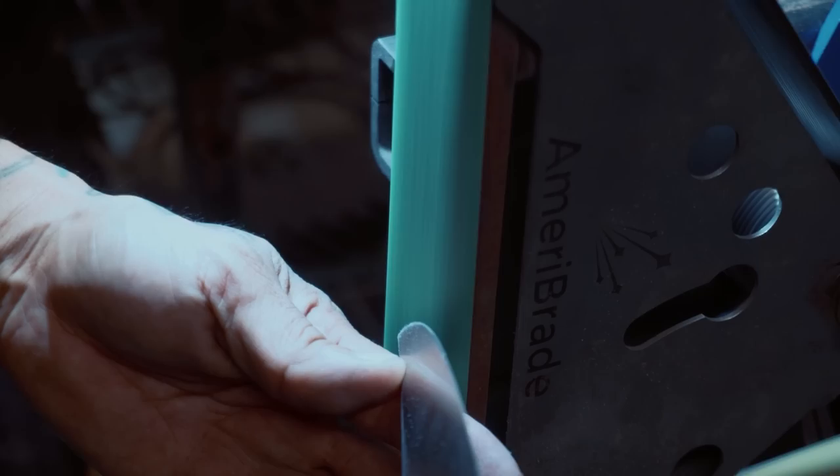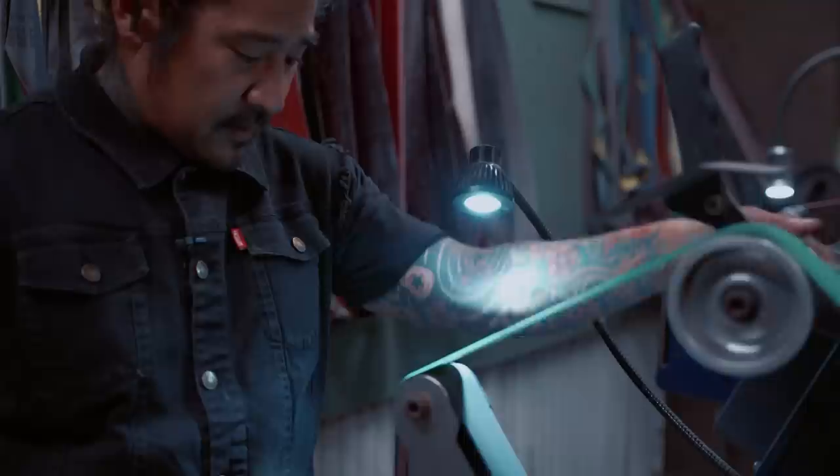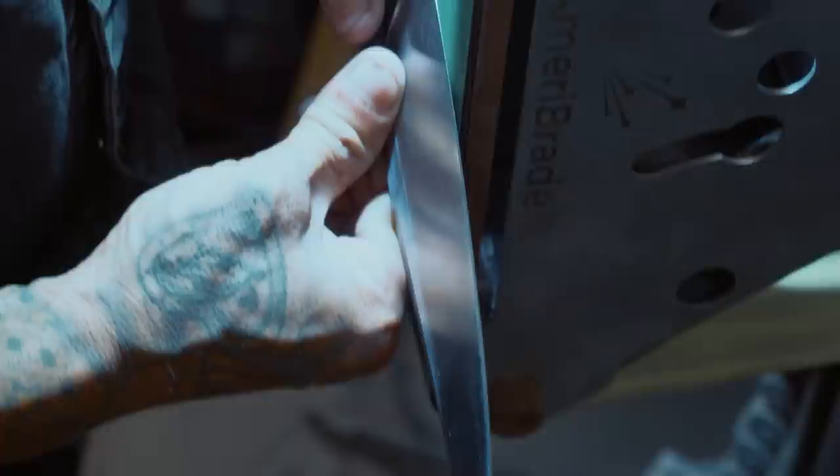You always stop in the center of the belt. The reason is that if you run it off you blow your tip off, and we all know we need one tip. So as you're going, stop in the middle — if you run it off it rounds that tip off. Now we'll go to the other side with the same spacing.